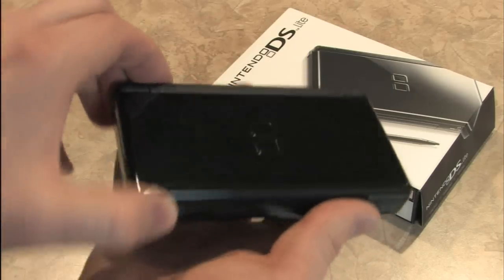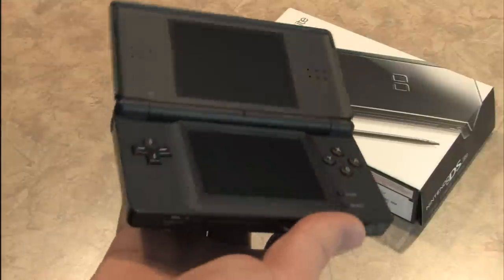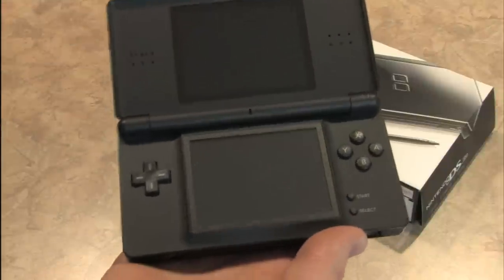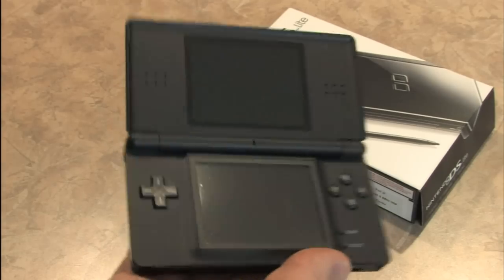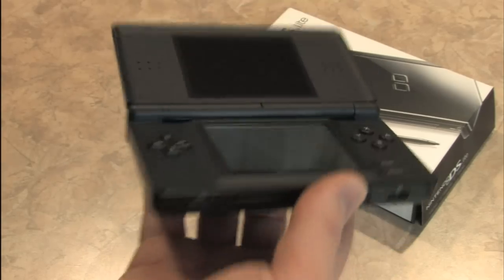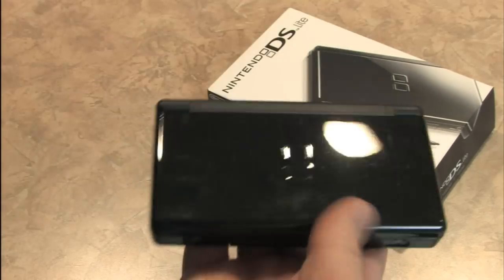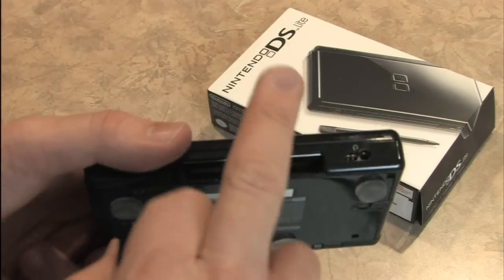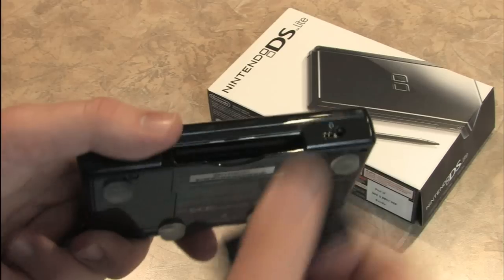Beneath all of these fingerprints on the protective coating is a very exciting handheld game console: the Nintendo DS Lite. Not the DSi, not the original DS — the Lite, which is lighter than the original one. It's a bit smaller, and it still plays Game Boy Advance games.